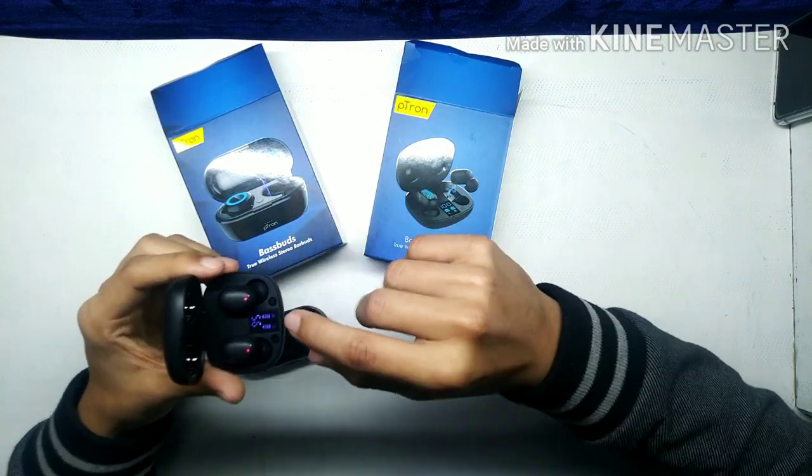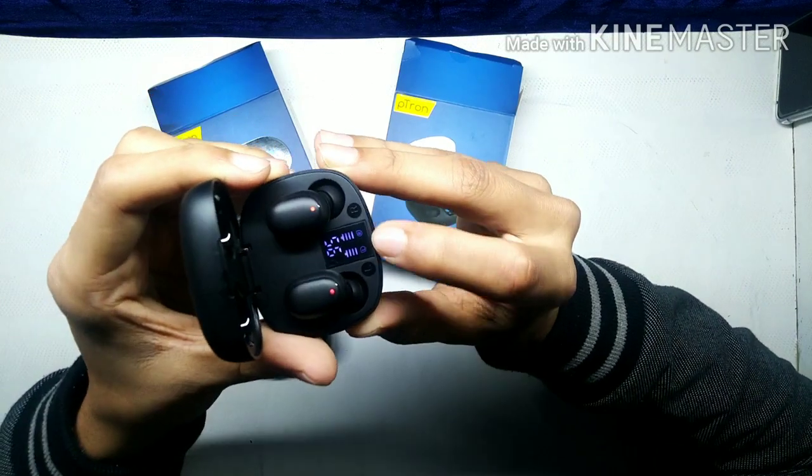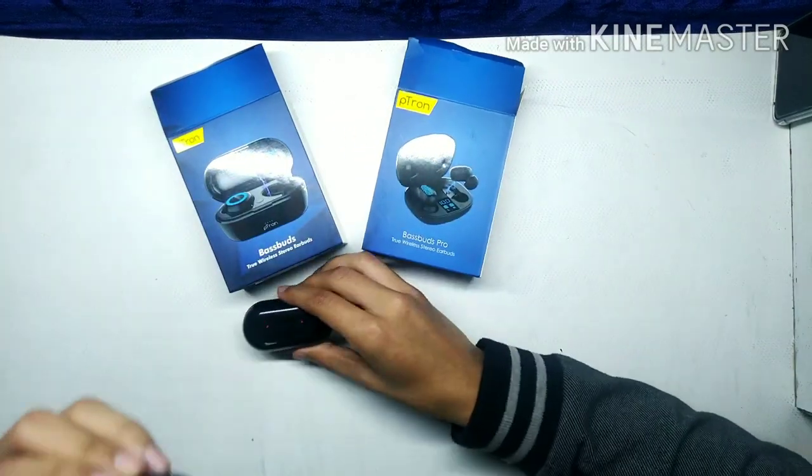The other features outweigh the differences. If I talk about it, you can see there is a display — it's an LED display showing battery level. You won't get that on the base model.